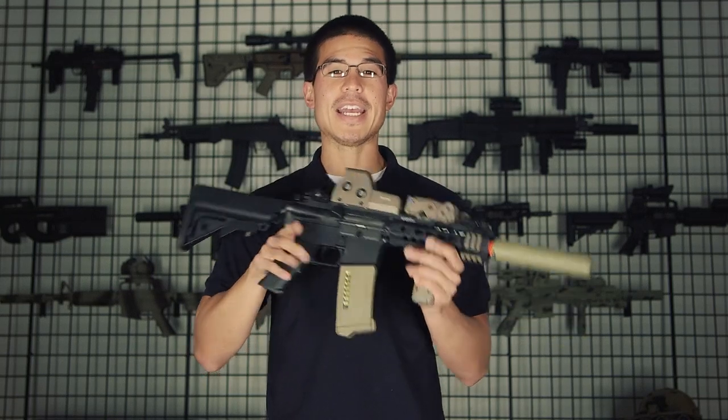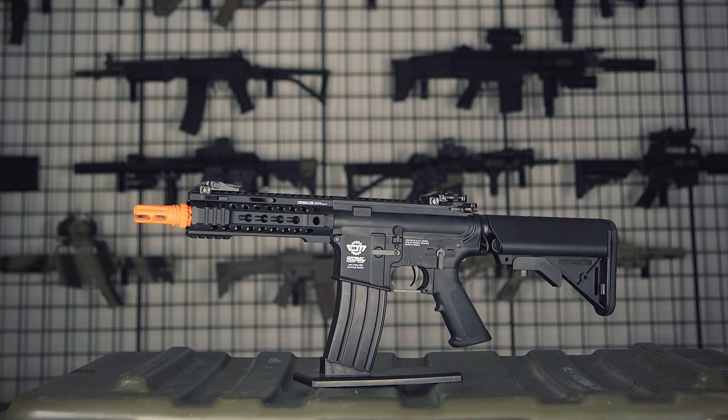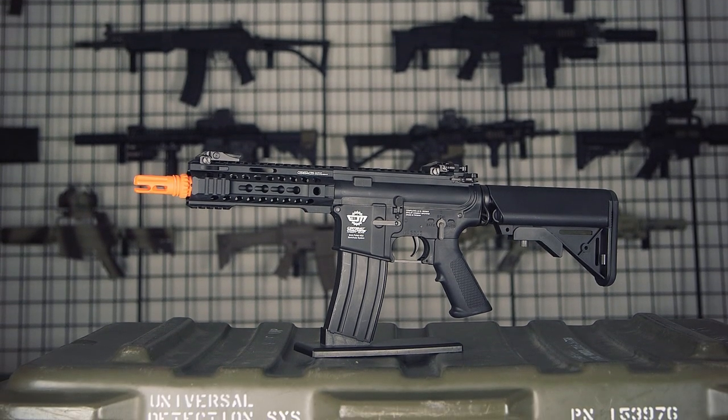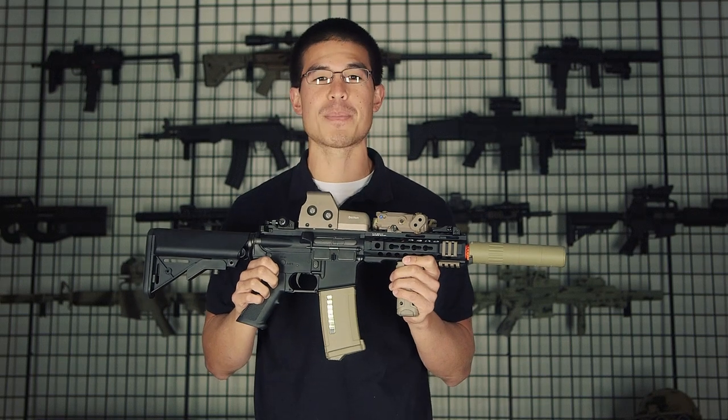Hey, what's up guys? My name is Daniel and in my hands is a brand spanking new gun from G&G. It's one of the guns we saw at SHOT Show that I was personally excited for. This is the new CM16-300.